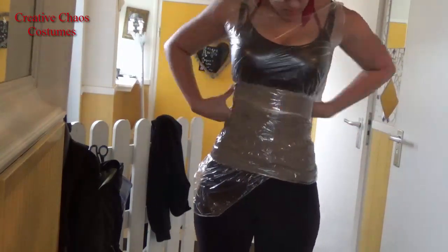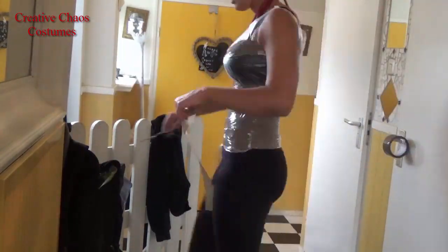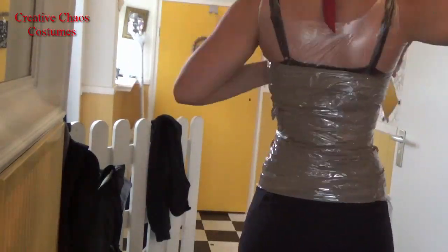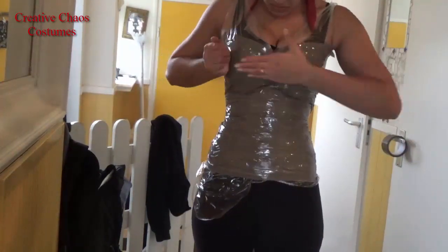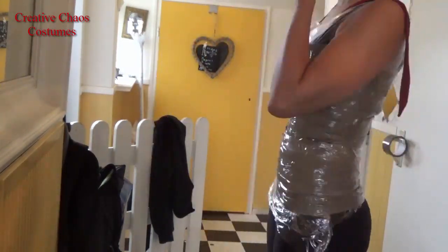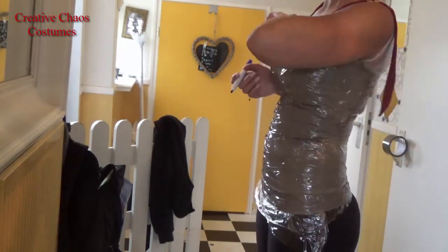It's a lot easier to have someone help you with it, but I was impatient. If you want to wear a push-up bra or a maximizer, I can really recommend wearing it while making your pattern. The most important line to mark is your waist. I used a marker, but it might be easier to use a thin piece of tape to make sure it's straight.